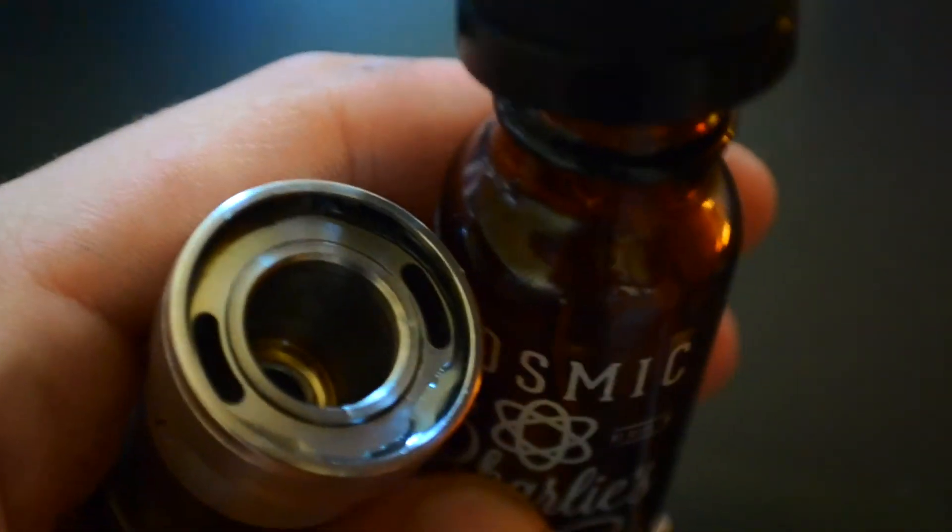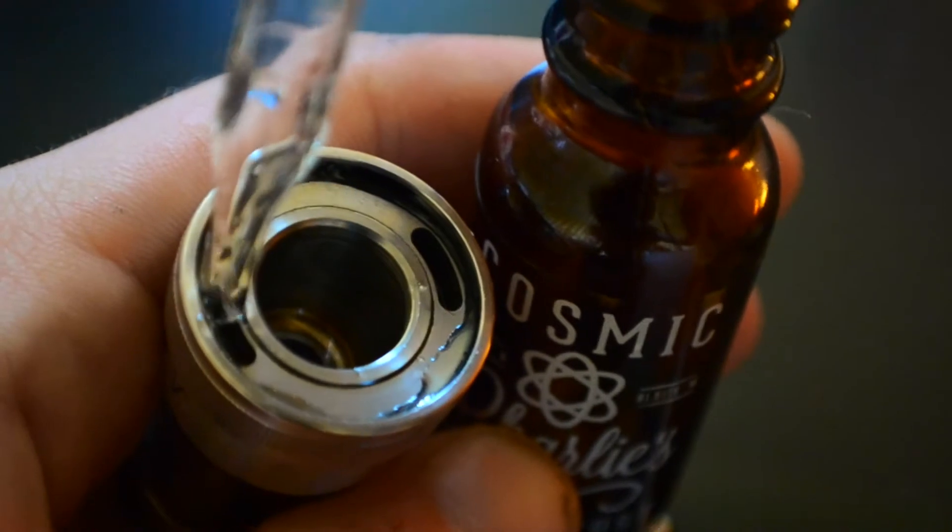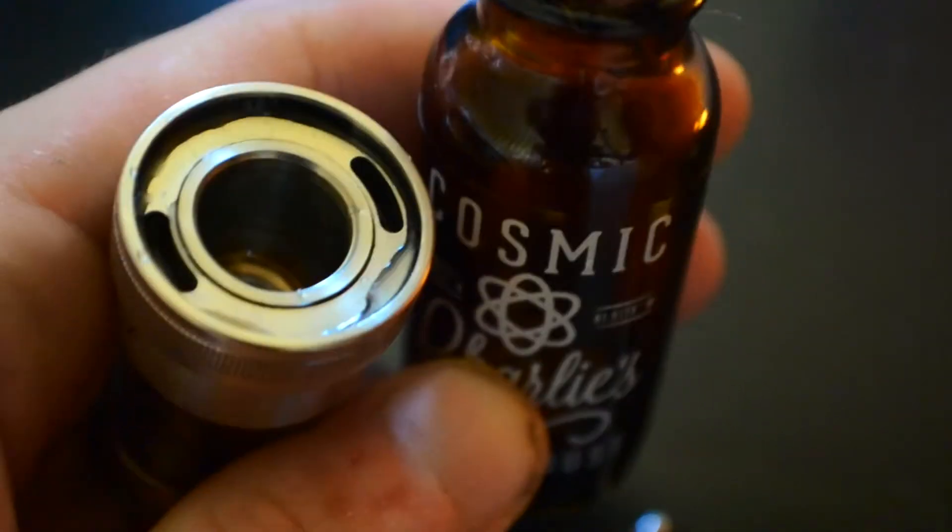So I've got the fill cap open — just pour some of this juice in there, last few drops. Now make sure you close this before you put the top cap back on, and then just screw it back on.